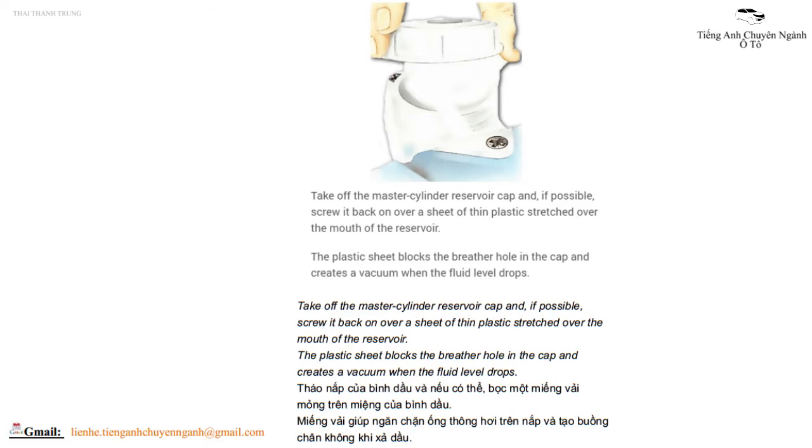Tháo nắp của bình dầu và nếu có thể, bọc một miếng vải mỏng trên miệng của bình dầu. Miếng vải giúp ngăn chặn ống thông hơi trên nắp và tạo buồng chân không khi xả dầu.